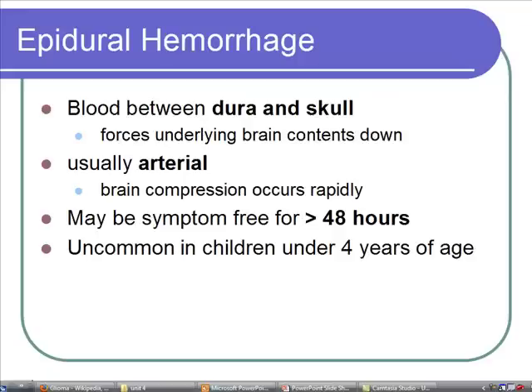Someone can actually be symptom free for up to 48 hours. Most commonly, they get up and say, oh gosh, I'm okay, and then very quickly they're not okay. This is not common in children under four years of age; usually they're a little older.